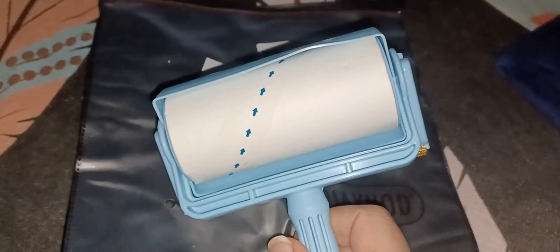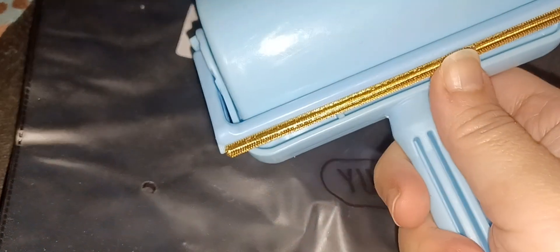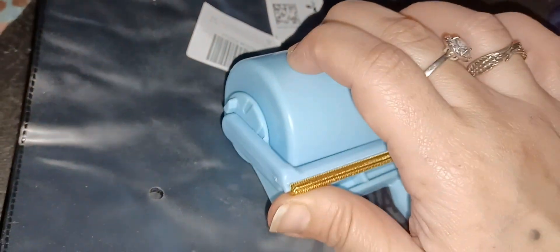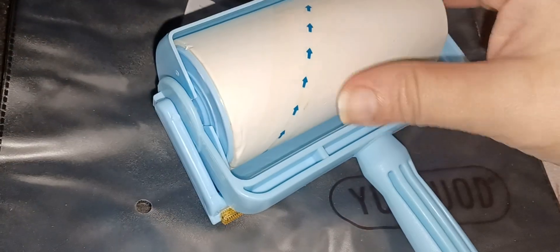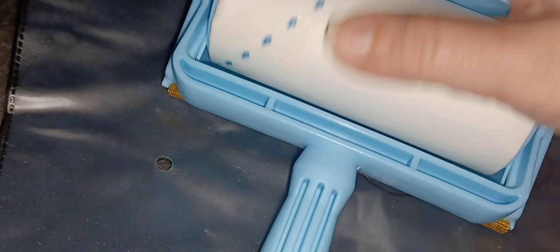So here is the lint roller, and the scraper is right here — if you have a rug or something you can scrape off all the fur on there. I'm going to peel off this little sticker and pull out this part here to get it ready to use.